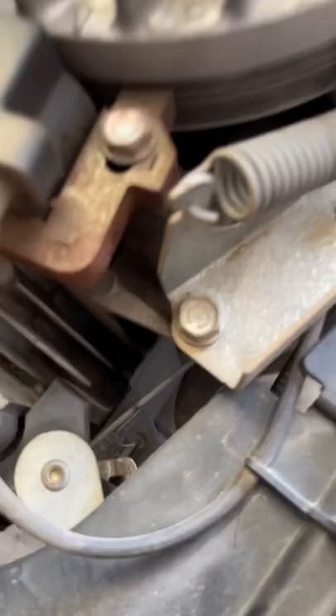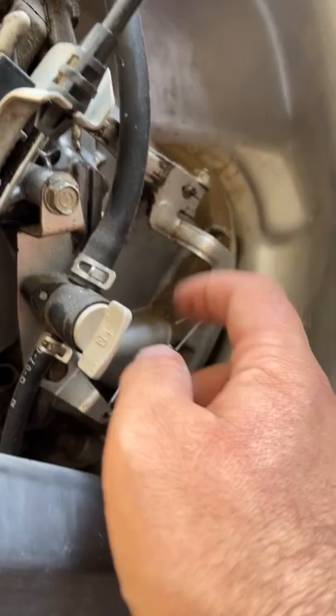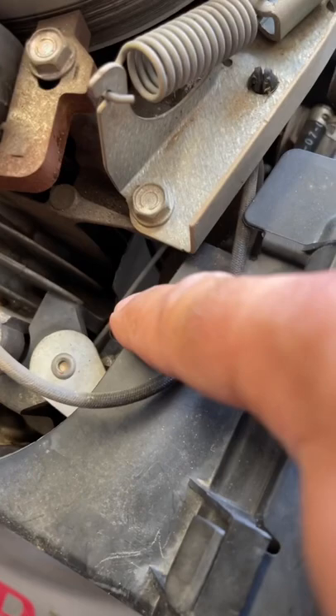But if you look very closely, follow this linkage all the way back. This is your governor. You have a spring that's supposed to be connected here — make sure that's connected. And then if you follow this one, you can see there's another spring here. That's supposed to be connected up here, and it's not. That's why the RPMs are going crazy.